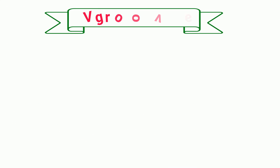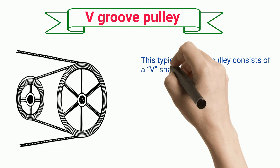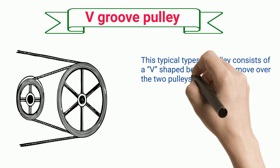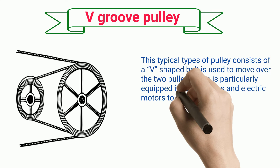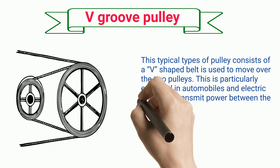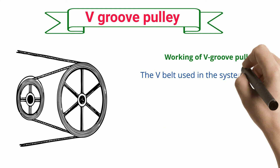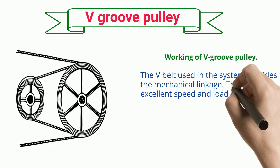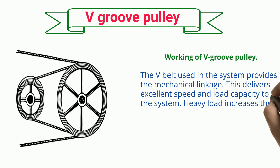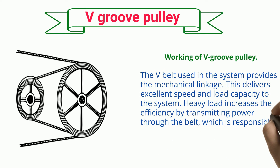V-Groove Pulley. This type of pulley consists of a V-shaped belt used to move over two pulleys. It is particularly equipped in automobiles and electric motors to transmit power between the parallel axles of the pulley. The V-belt used in the system provides the mechanical linkage. This delivers excellent speed and load capacity to the system. Heavy load increases the efficiency by transmitting power through the belt, which is responsible for reducing friction.